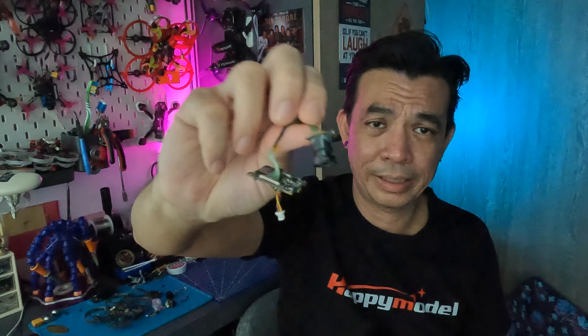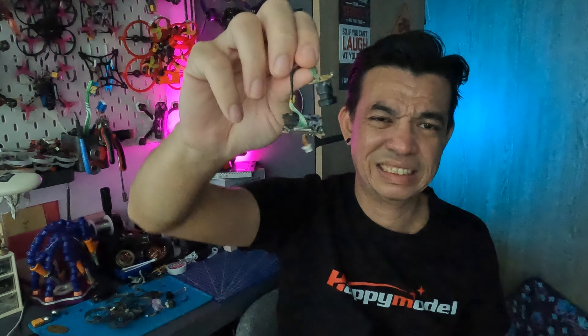I do love this RunCam Split 3 Light though. That being said, I hope you guys enjoyed the video. If you are liking the content, do consider liking and subscribing — it will really help us a lot. Till the next one, thank you all for watching, and see you guys again soon. Ciao!